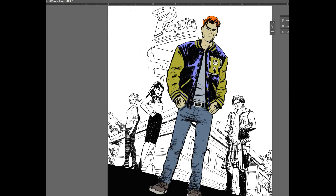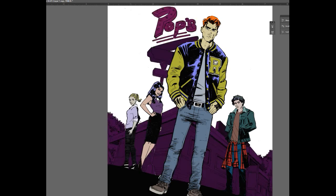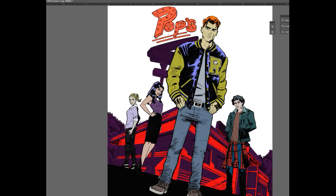I've said this before in other process videos, but coloring for me is probably the hardest part of the process. I think very much in black and white, so when I have to work with color, it's a lot of trial and error.